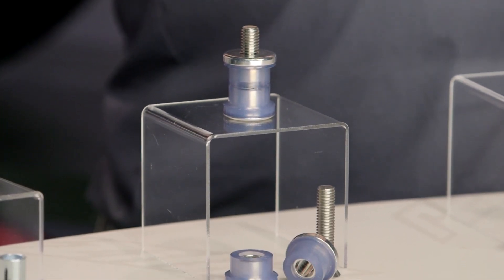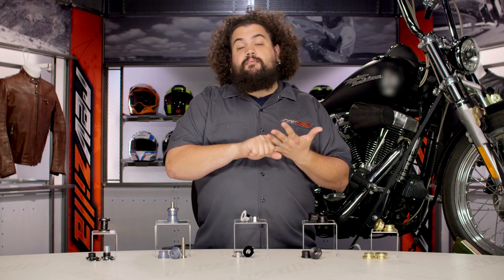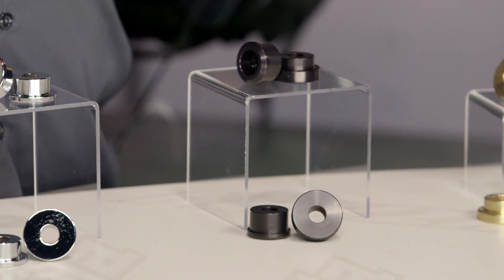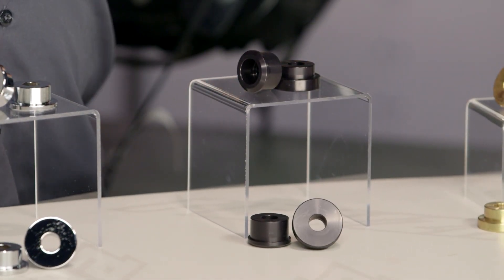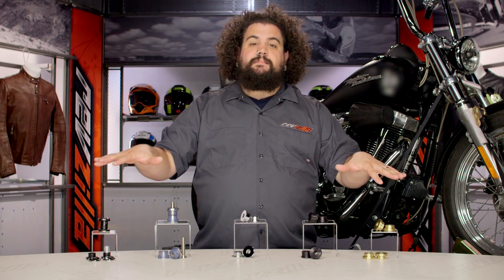You have a couple of different replacement options. You can go with a stock or actual OEM rubber riser bushing — I don't really recommend it. They don't last that long, they don't feel that great, and there are better options out there for similar money. That leaves you two other materials: urethane and solid bushings.